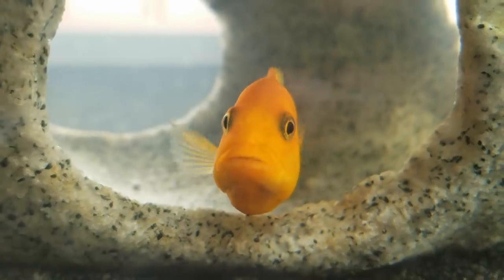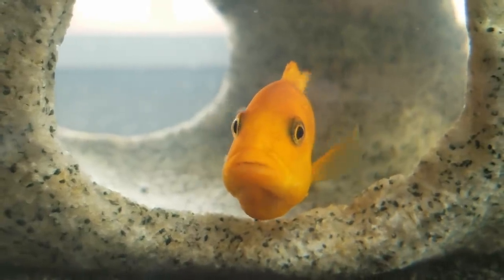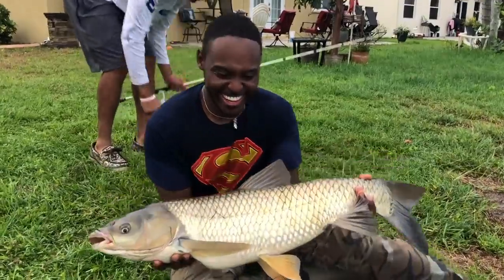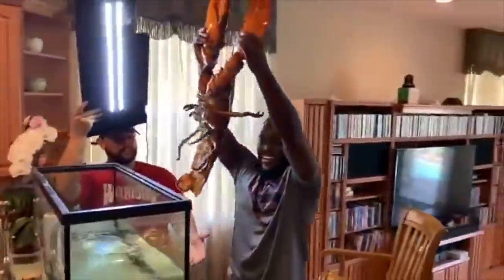Oh look at that guy! Welcome to the Wild World of Farley, let's get it, stay wildin!